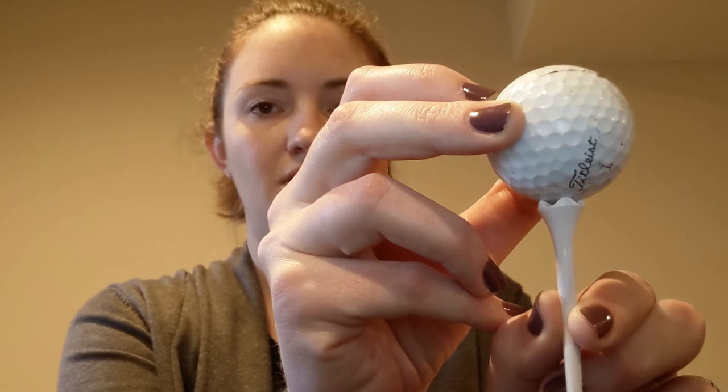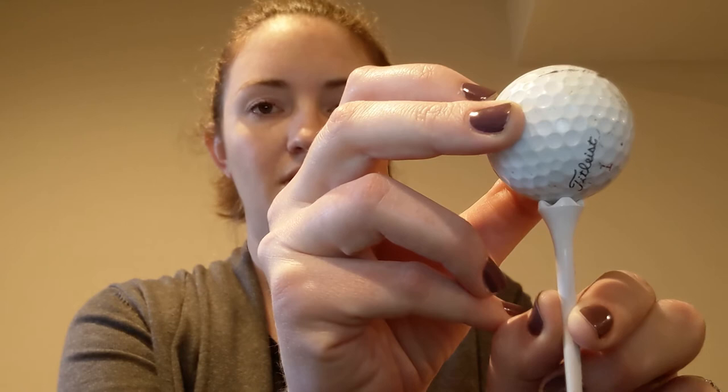Not many people know that this tiny invention that is so often used in golf was invented by an African-American dentist in the 1800s.